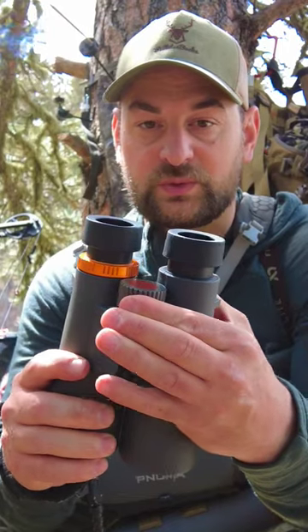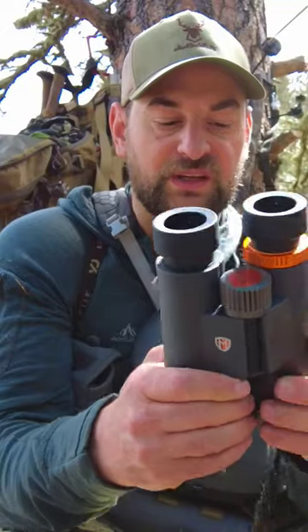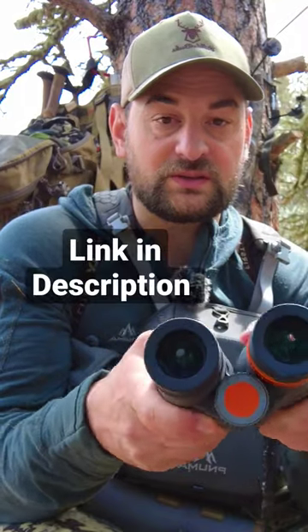The aluminum focus wheel is super smooth and works really well. Interpupillary distance is also easy to adjust.